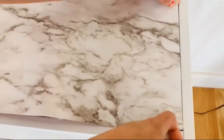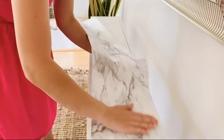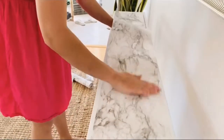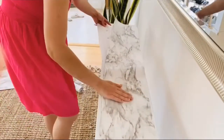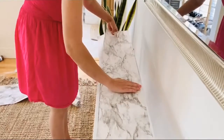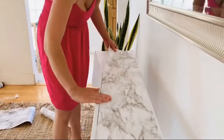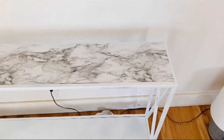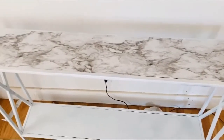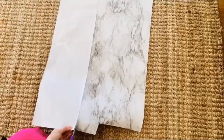Next, I'm sticking it to the edge of the table and smoothing it out. This part can be a little tricky — you want to get underneath the paper and pull it as you smooth to make sure there are no air bubbles. Just take your time, keep smoothing and pulling all the way to the end. There you go — turned out great, no air bubbles, and I absolutely love the way this looks.